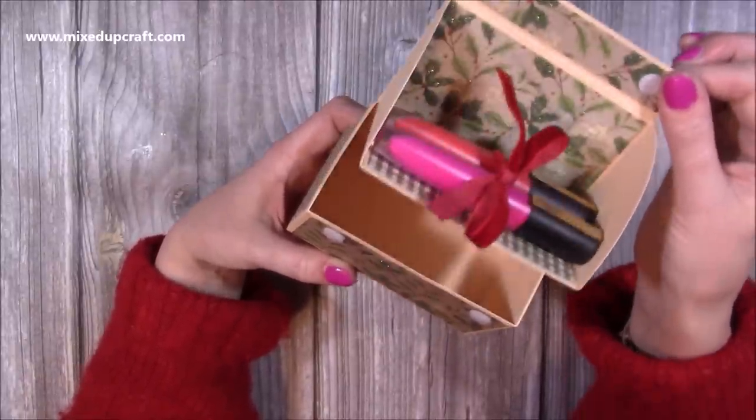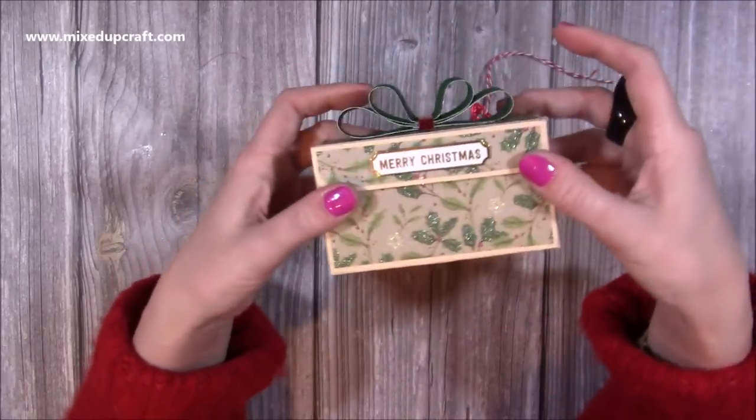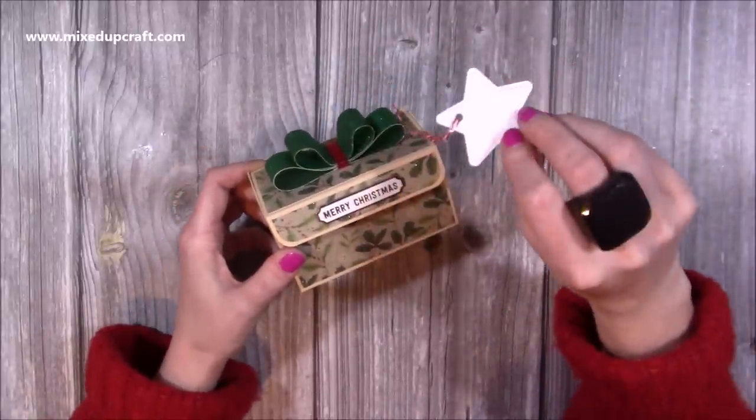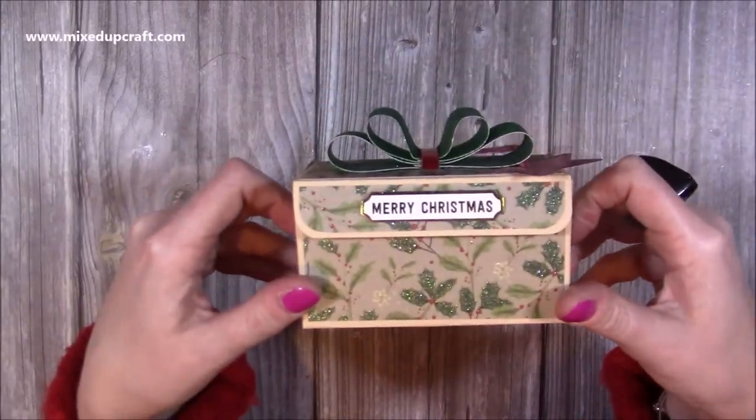You could put a gift card in here quite easily, and it does hold two of the Tonics tea cakes as well if you'd like to pop them in. I've got this lovely little gift tag here which I'll be tying on so I can write a little message and the to and from. Let's get into it and I'll show you how to make it.